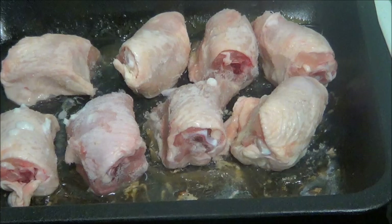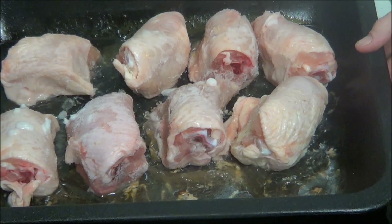Hi people, I'm back cooking again and today I'm going to be doing chicken and noodles. I've got some chicken and I'm going to put it in the oven now for about an hour.